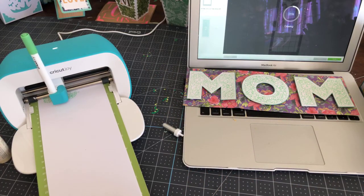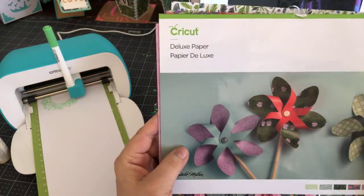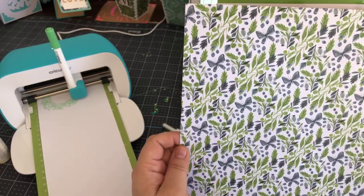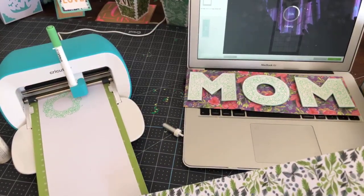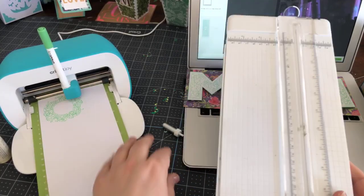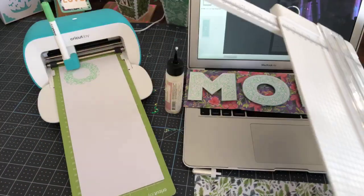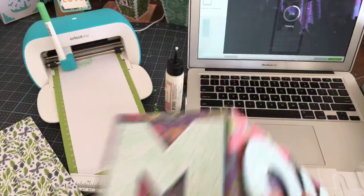While we're waiting for the machine to write and cut, let's cut some paper. I've got this Juneberry deluxe paper from Natalie Milan — I was thinking of using green again but I thought this would be pretty. It's solid on the other side and it's got butterflies on it. You can do this with a trimmer — I use a Cricut one, but you can use a Fiskars or any other brand.